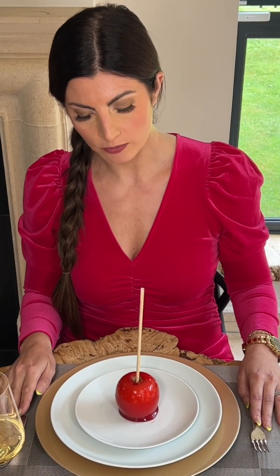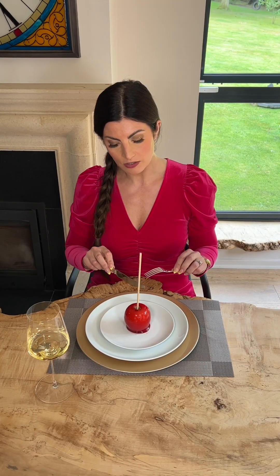If the candy apple was on my plate without a stick, I would use a knife and fork, cutting through the centre of the apple and then eating piece by piece.